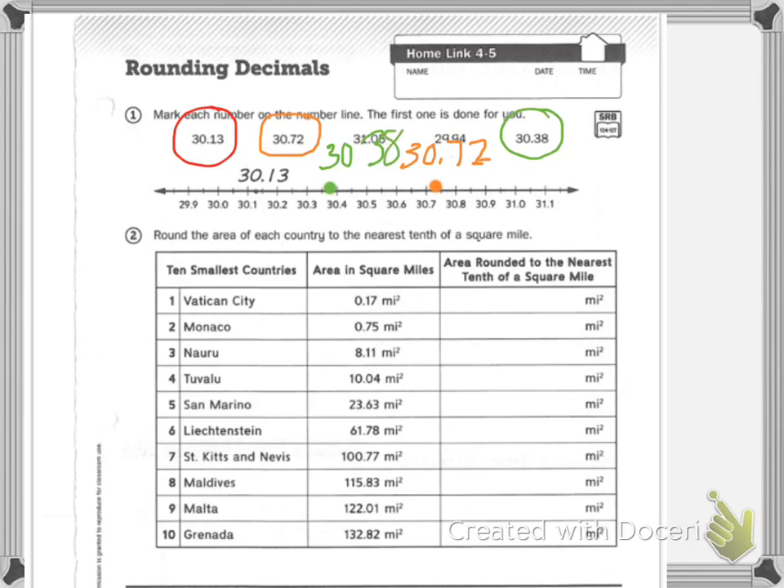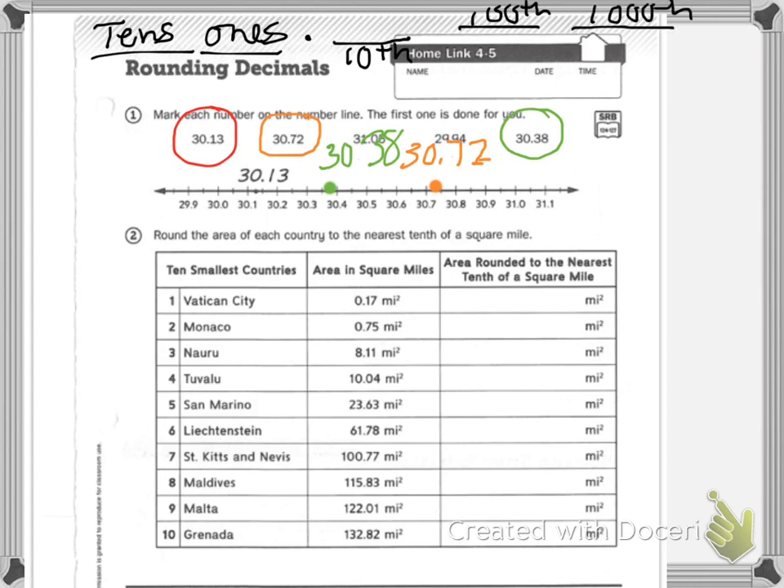Then it says round the area of each country to the nearest tenths of a square mile. So let's remember our place values — we have tens, ones, decimal, tenths, hundredths, thousandths. We are looking at the nearest tenths, so we will be underlining the hundredths spot.